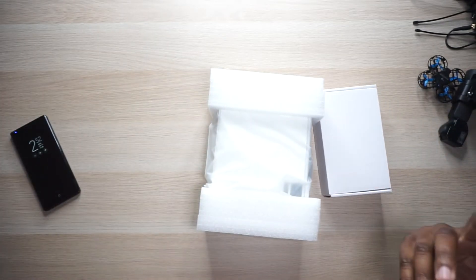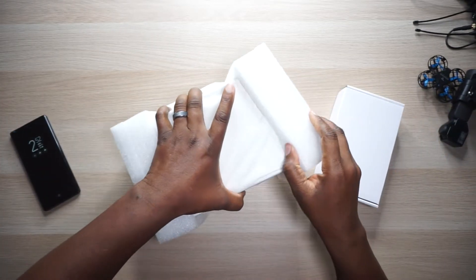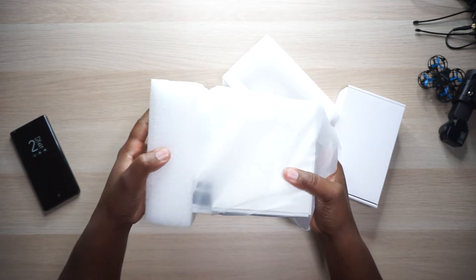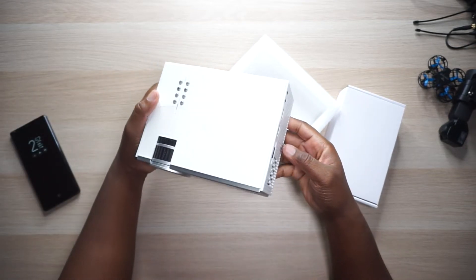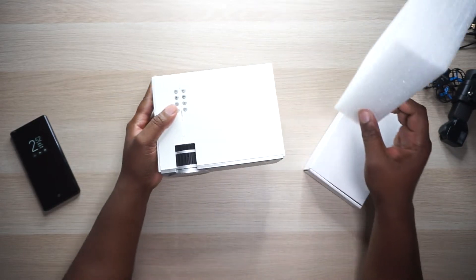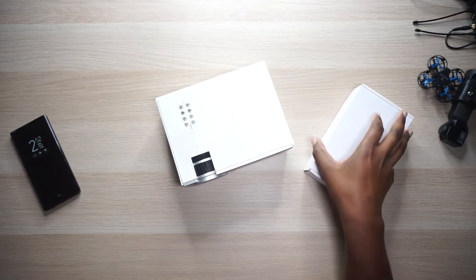Yeah, there's nothing to this box, let's get into it. I don't want to bore y'all with some anticlimactic unboxing. So we got two things in here — we got the projector itself, which is pretty mini by projector standards. We'll just unwrap it — this is cute, that's adorable. We're gonna put that right there.